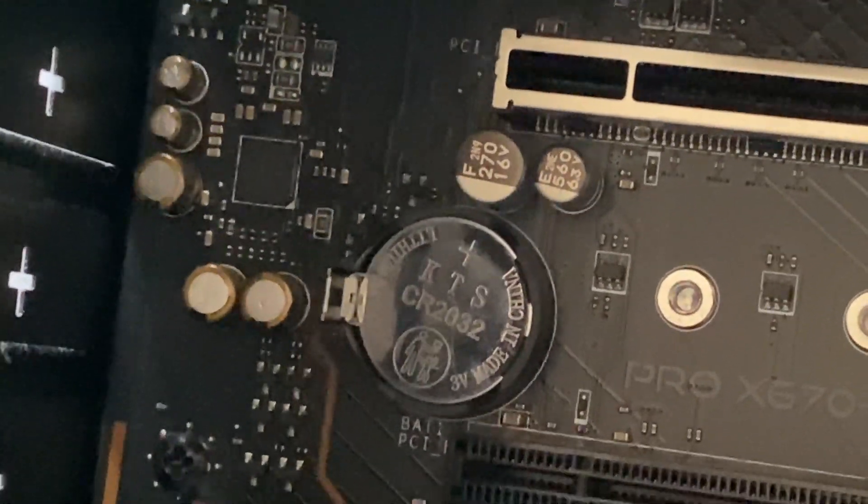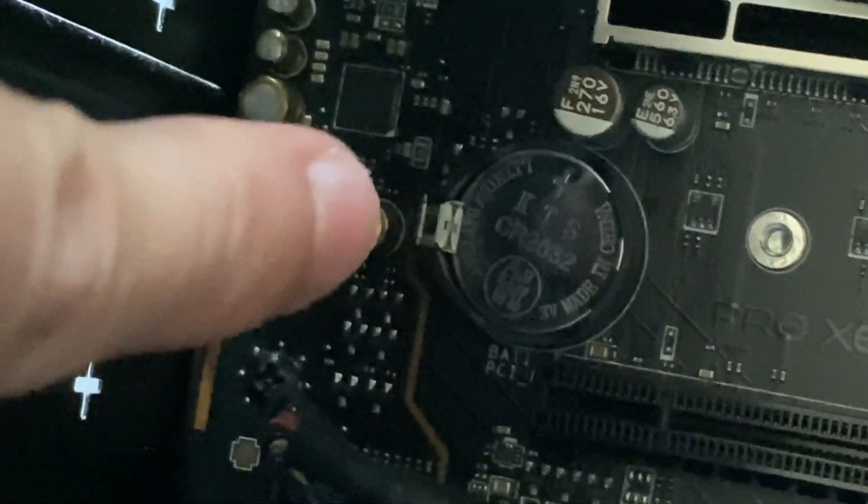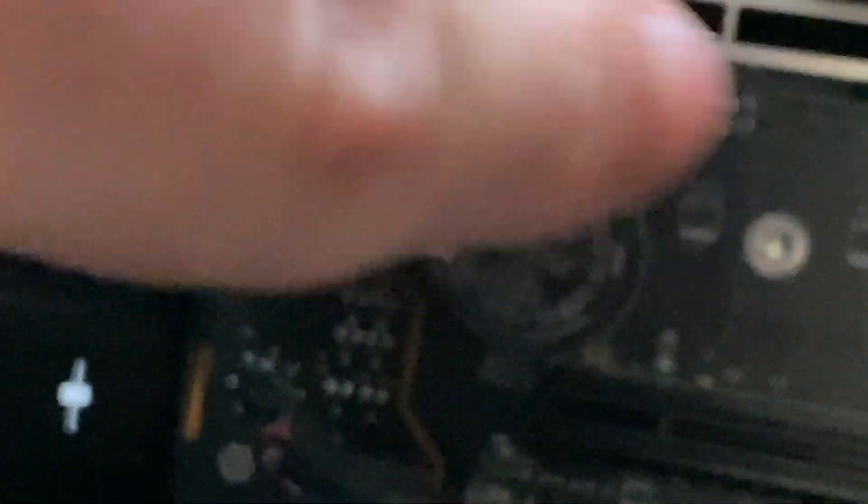To remove the disc-type CMOS battery, as you can see there's a bit of metal on the edge. All you need to do is push the inner part out like this. I'm going to get my nail on it to make sure it's focused for you, and then push it out like so.